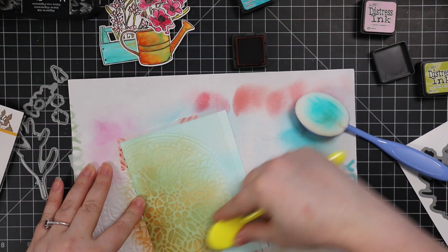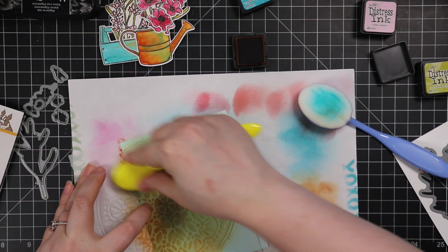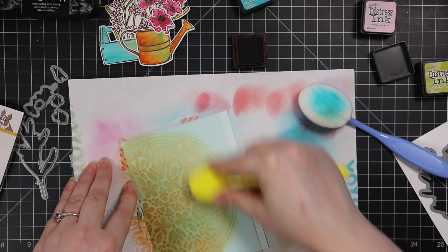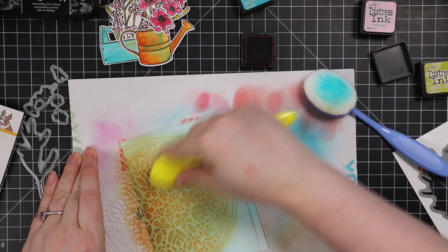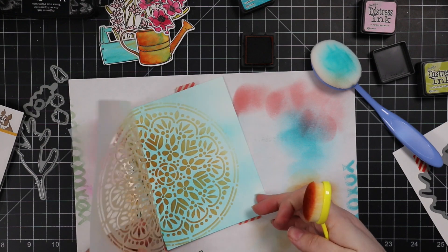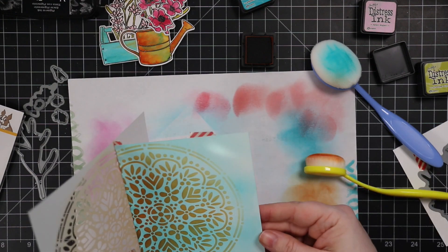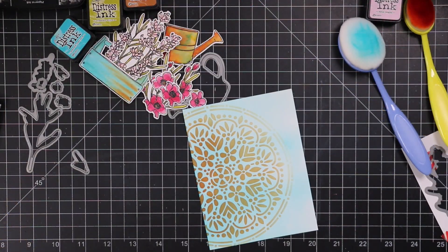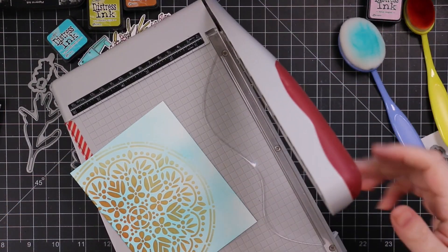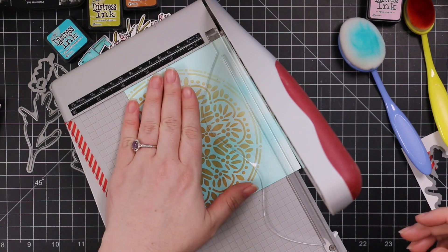I also thought this would look gorgeous with Ranger crackle paste — it would have looked really nice to do crackle paste in the stencil and then blend some rusty hinge over it. I don't know why I don't have crackle paste, but since I didn't, I just did ink blending. I still really like how this turned out.